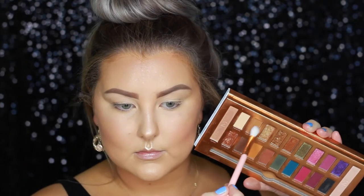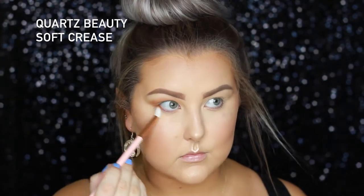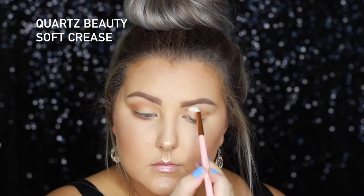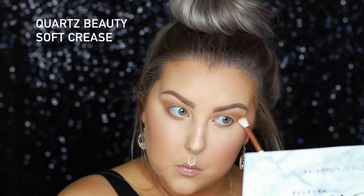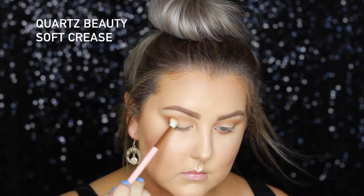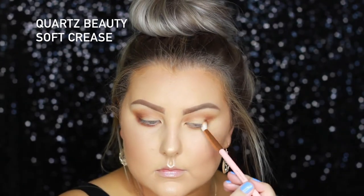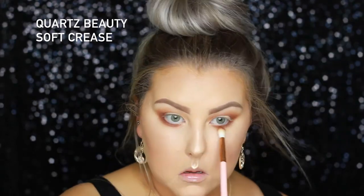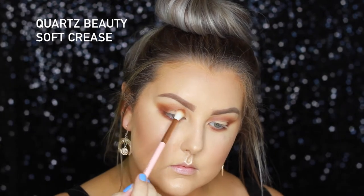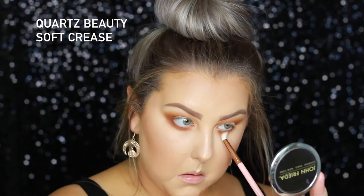Moving on to the eyes, I'm using the Sigma and Beauty Bird Palette. I'm first taking the shade Boo Boo and using the Soft Crease Brush from Quartz Beauty, just buffing this into the crease and underneath the lower lash line. Then I'm dipping into the shade Tacos and Chill, doing the same kind of thing — buffing into the outer corner, working it through the crease and underneath the lower lash line. Then I'm going into the shade Caramelito, doing the same thing but keeping it pretty high up in the crease, more noticeable towards the brow.